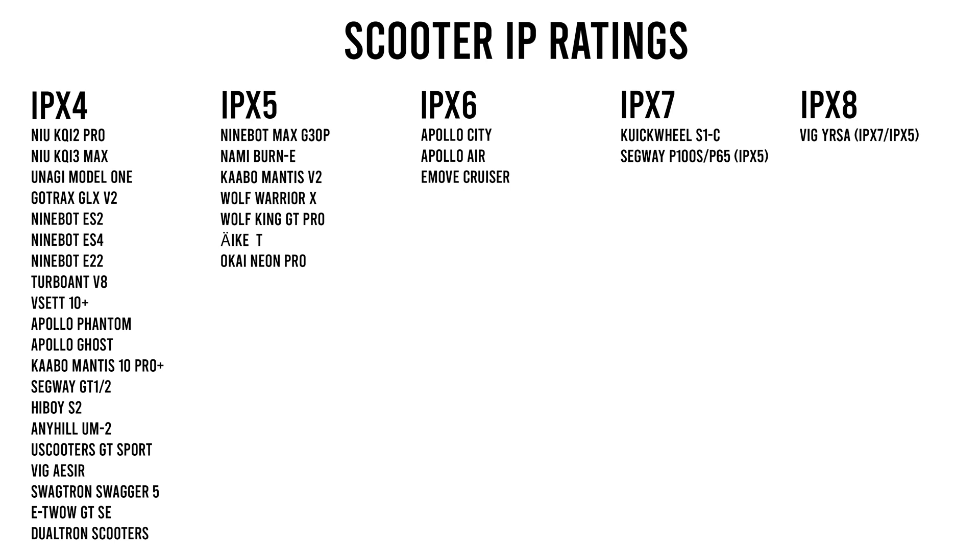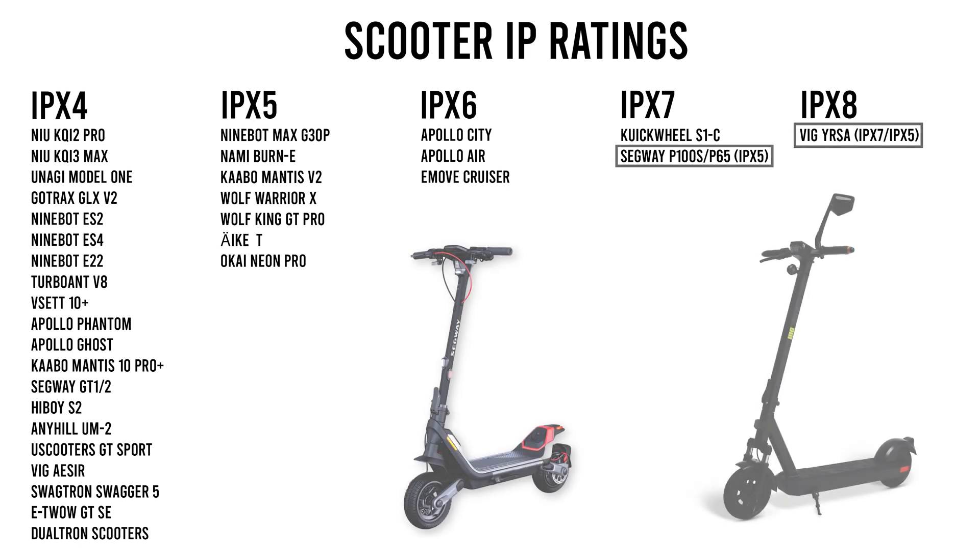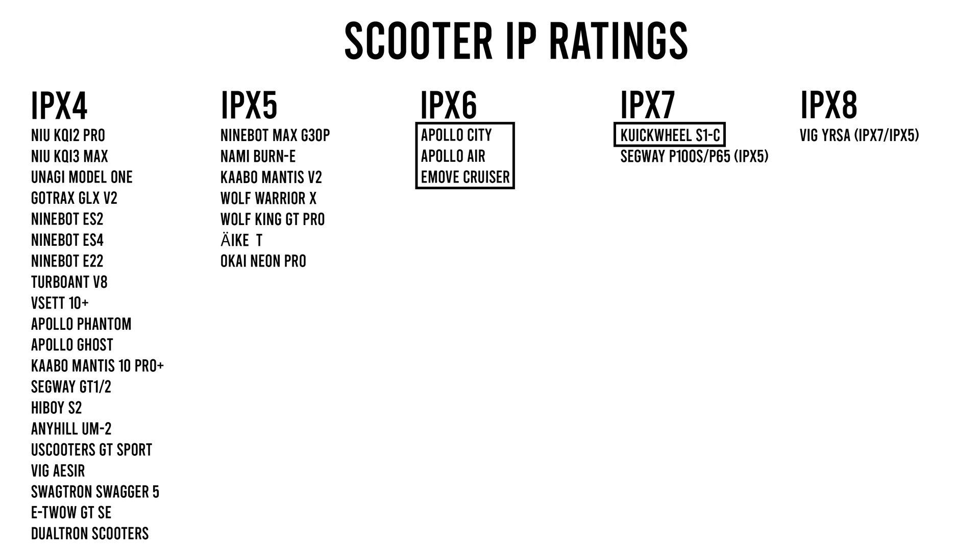This is not an exhaustive list — I just looked up the IP ratings of a bunch of popular scooters. The IPX4 list is overflowing with good contenders for fair weather riding. IPX5 is cut in half with some rain-worthy scoots. And above that, I only came across six scooters: the Apollo City, Apollo Air, and e-Move Cruiser at IPX6; Quick Wheel S1C and Segway P65 and P100S with IPX7; and a single scooter at the top, the VEG Yursa with a rating of IPX8. A couple of these have mixed ratings, meaning separate ratings for the battery and controller versus the rest of the scooter — those are the Segway models with an overall IPX5, and the Yursa which has IPX7 for the screen and IPX5 for the rest, leaving only the Apollo City, Apollo Air, e-Move Cruiser, and Quick Wheel with an overall rating higher than IPX5.